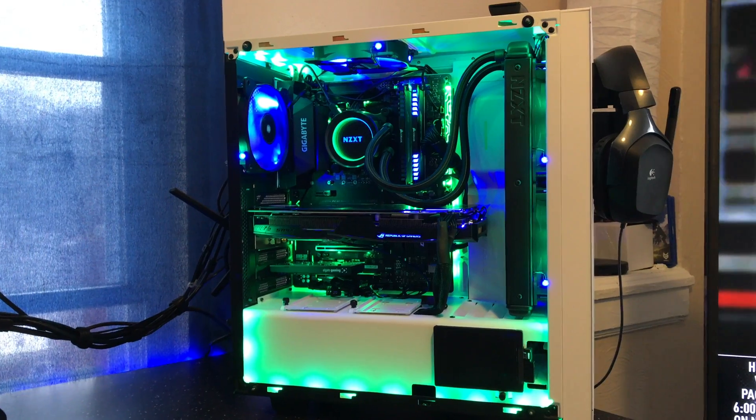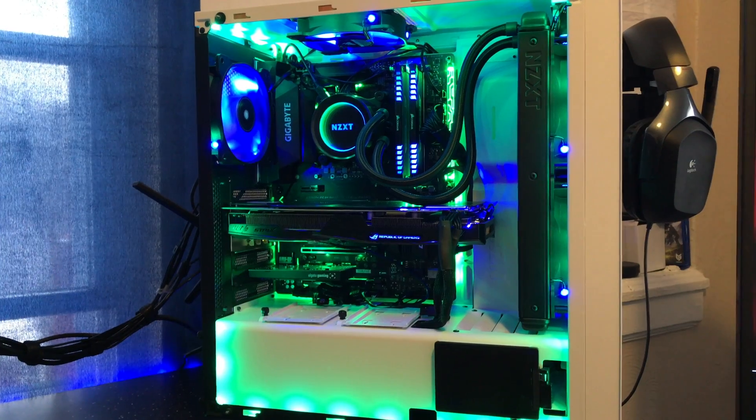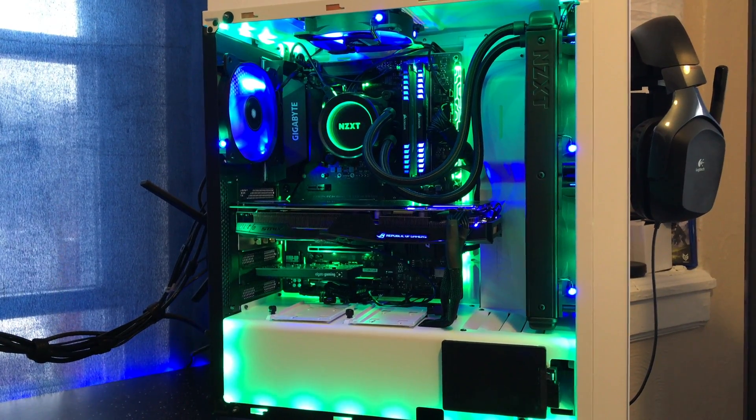I'm just showing you my setup and everything here — what I got and what I put together. RGB lighting, everything you can name. Blue and green matched together — that's my channel's color scheme.